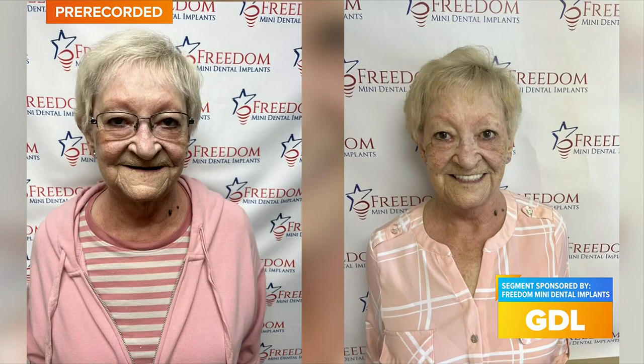So tell me about your practice. What is Freedom Mini Dental Implants? We're a small family-owned practice, not corporate. We do just the mini dental implants — a less invasive implant to get people out of dentures, get them out of denture glue, replace single teeth. We do all kinds of things with the mini implants.